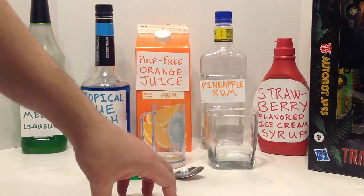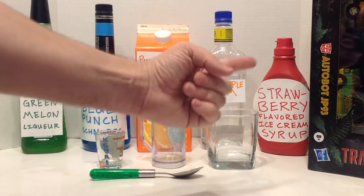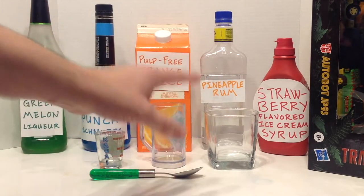Hello, and thanks for joining us at Thirsty Thursday Toys. Today we're going to be looking at the Jurassic Park Transformers crossover figure set, and making a drink that I call the Explorer 4, the name and appearance taken from the ill-fated tour vehicle from Jurassic Park.